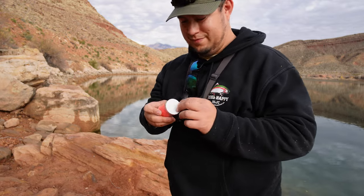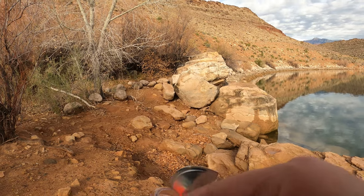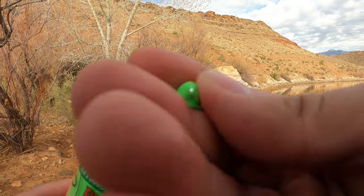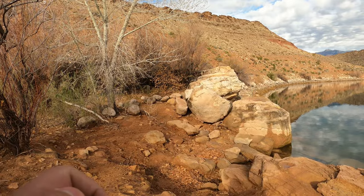It's like sherbet. Get a little bit of all the colors. We'll give it a whirl, see if it works.